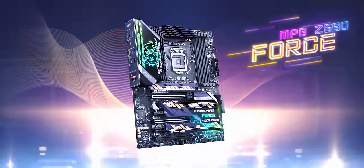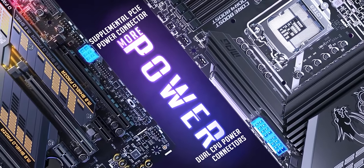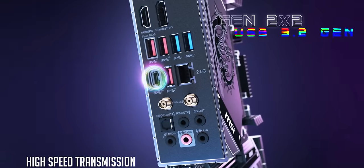And we're gonna have to tell you about our sponsor — MSI's MPG Z590 Gaming Force motherboard. It supports 10th and 11th gen Intel Core CPUs, up to 5333 megahertz memory, RGB, and a lot more. Check it out at the link down below.